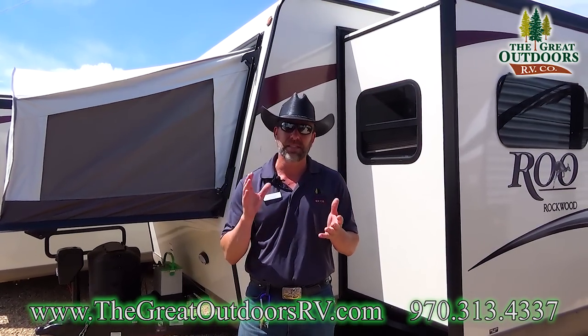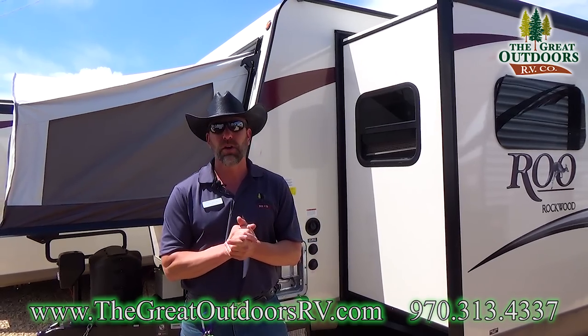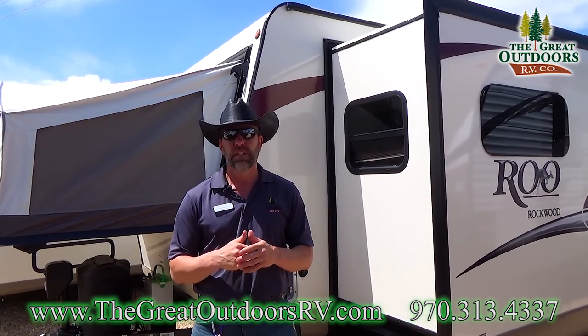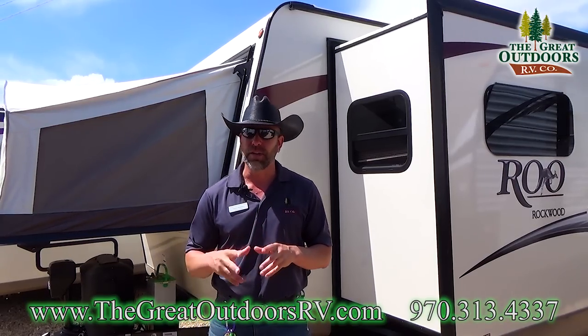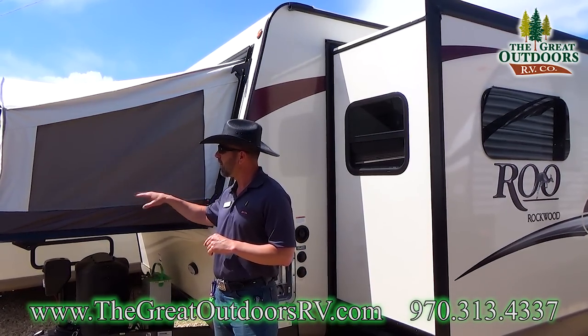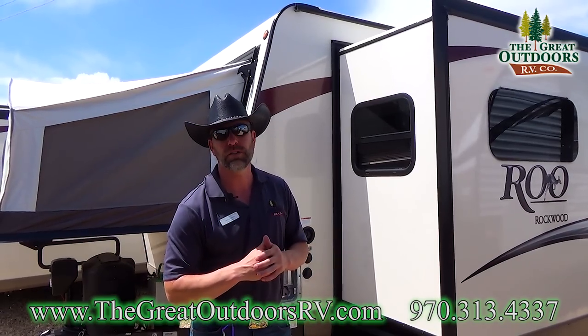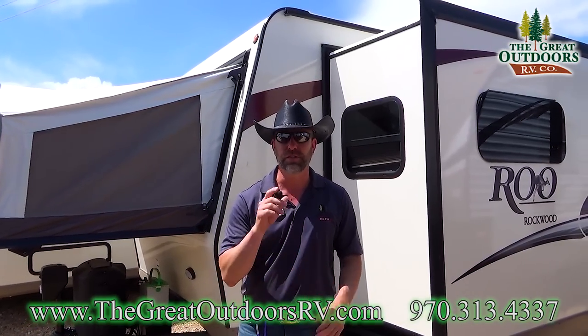Rockwood's doing some exciting things: a 10-year axle warranty on their coaches, and they're also vacuum bonding all four sides including the roof, so this thing is structurally sound. What's also neat is that Rockwood is also warranting the vinyl and canvas for five years as well. I can't wait to show you this new floor plan.